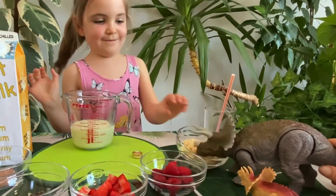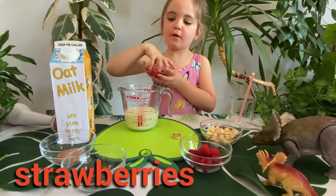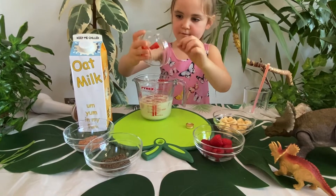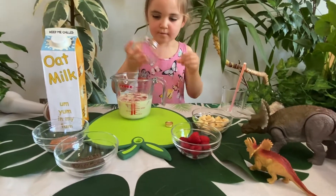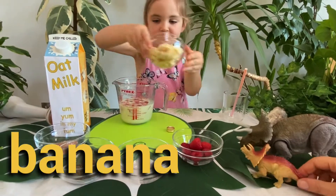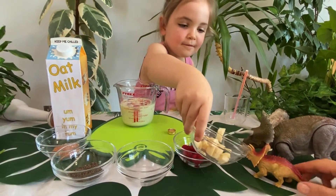And then we pour the strawberries in. I love strawberries. Banana, banana, banana. That's my favourite. They are even awesome. Oh, thank you, Indie.